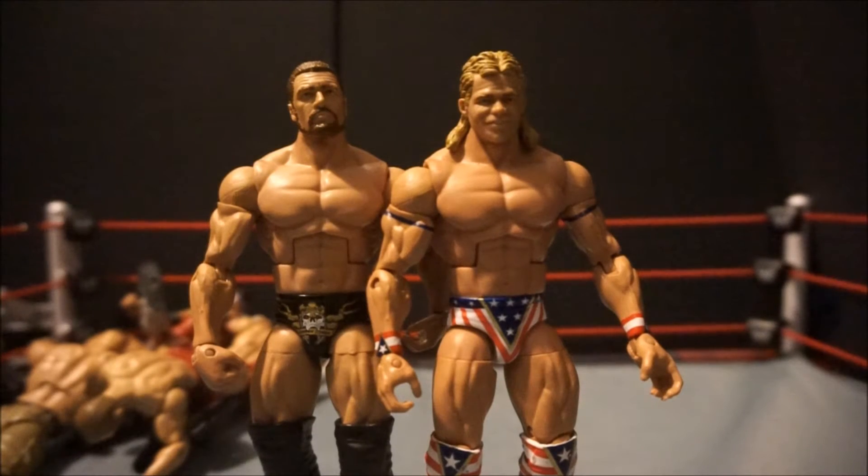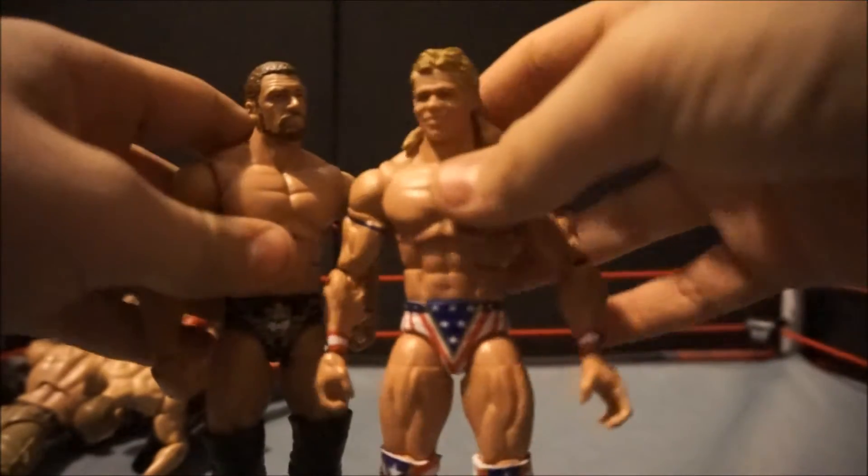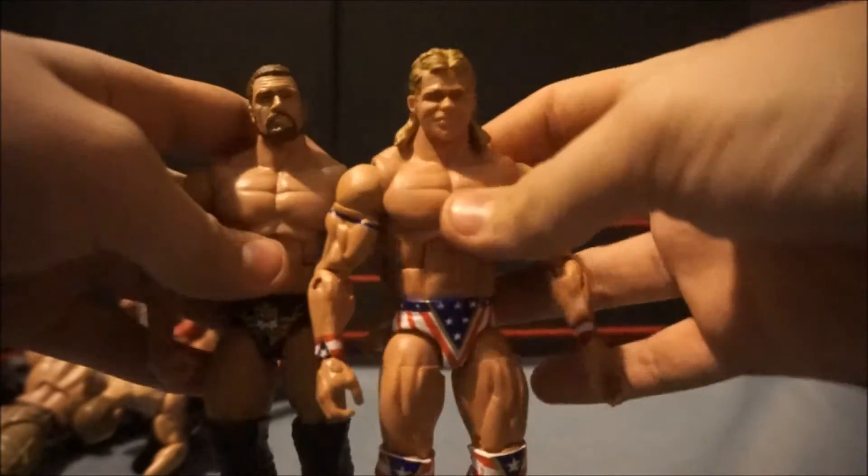Hey guys, this is Ryan from WODFigs, and we've got another Customizing with WOD — a long time coming. I haven't made one of these in a few months, and today we're making a WCW Lex Luger. We will be using an Elite 28 Triple H, as well as Lex Luger and a few other fodder parts.